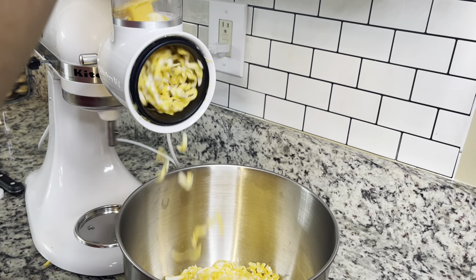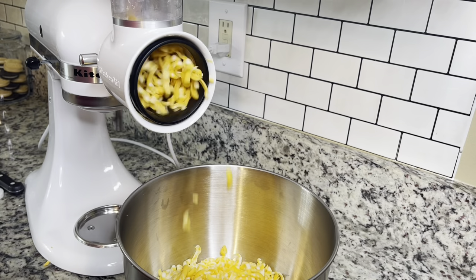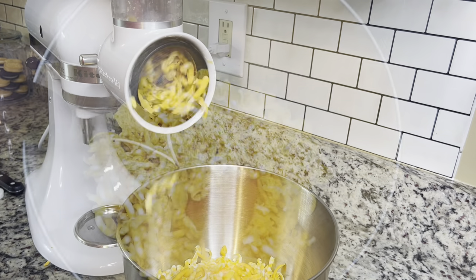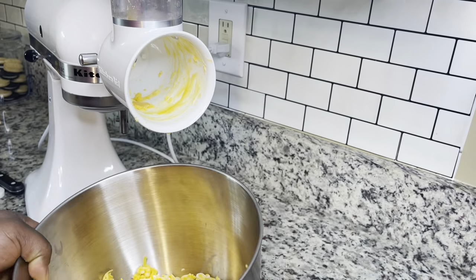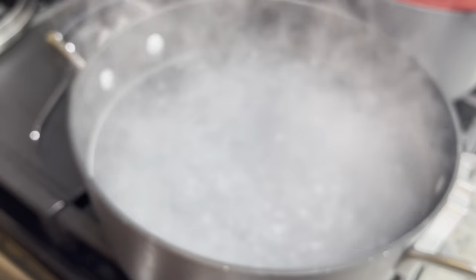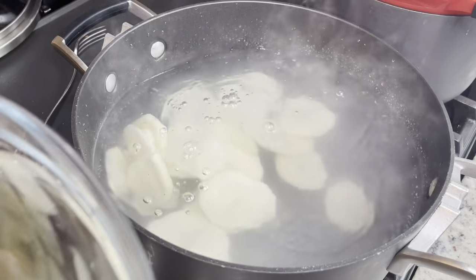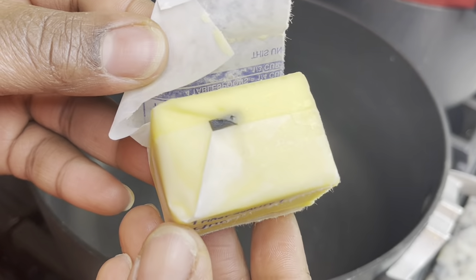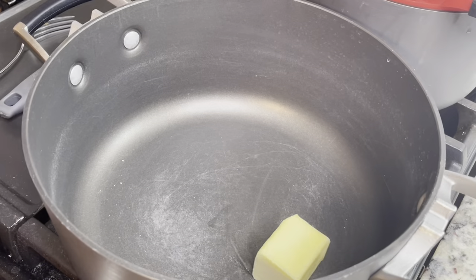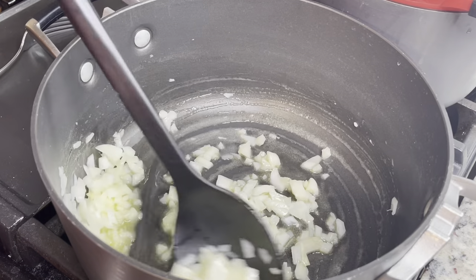I'm using sharp cheddar and some Colby Jack cheddar. The KitchenAid shredder attachment is perfect when you're making a big meal — you don't have to do it all by hand. I'm also boiling some water and placing the sliced, clean potatoes in there for about two to three minutes. I saw Divas Can Cook do that, so I decided to try it — I'm not sure it made a huge difference, but I did it.